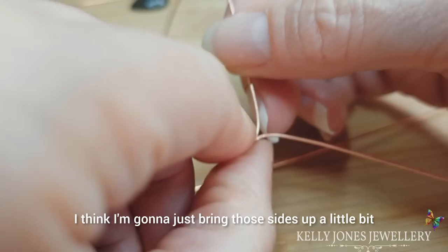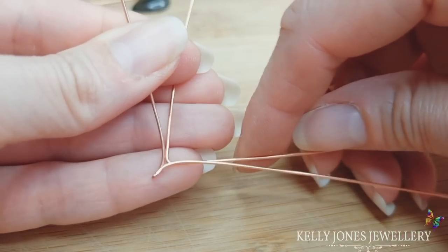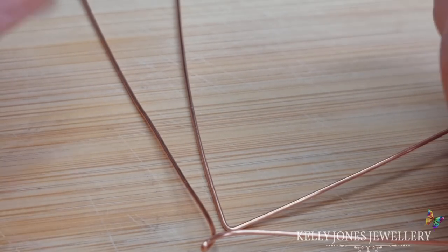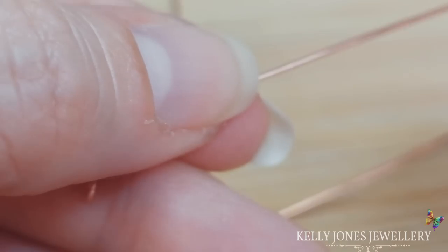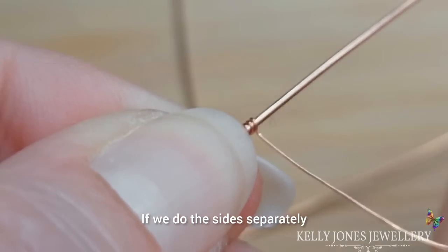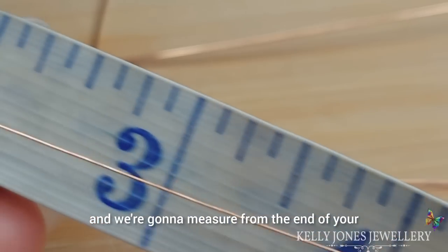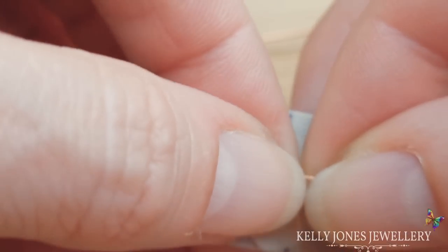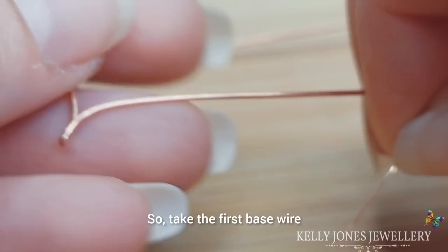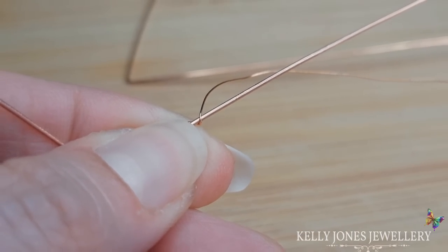I'm just going to bring those sides up a little bit, and then that's going to go behind at the top there. Take your weaving wire and we'll wrap a few times around this side — if we do the sides separately that'd be best. Take your weaving wire and measure eight inches from the end; that's where we're going to start. Take the first base wire and we're going to wrap three times around that wire.